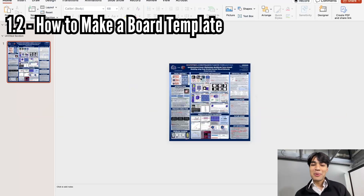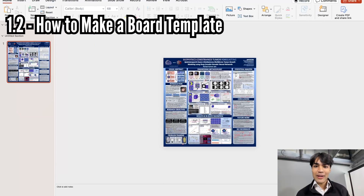So you want to make your science fair poster board in PowerPoint and print it out. Let me show you how to do that.